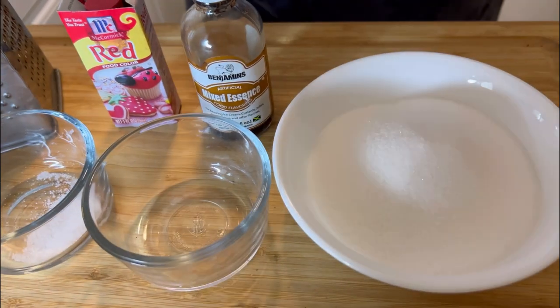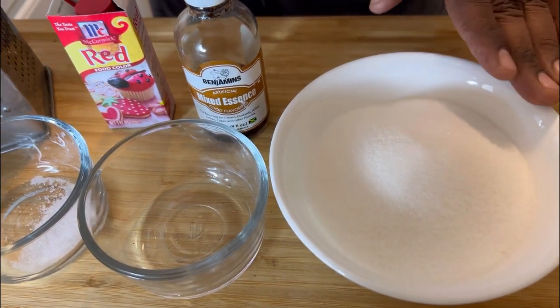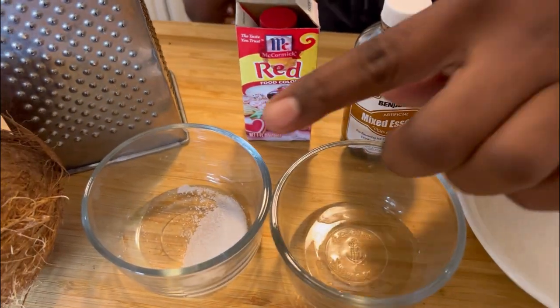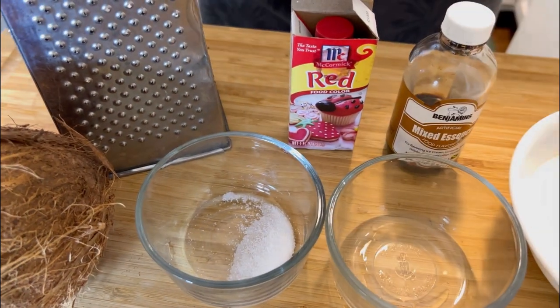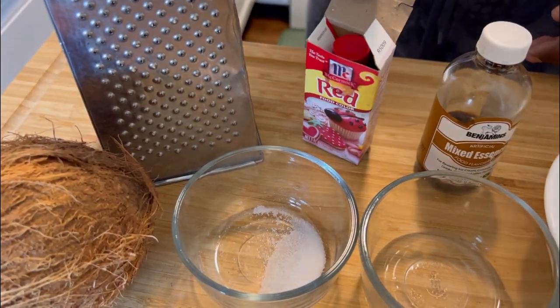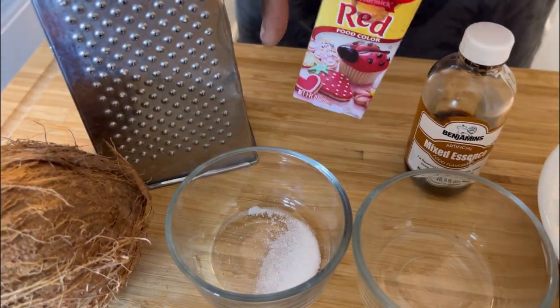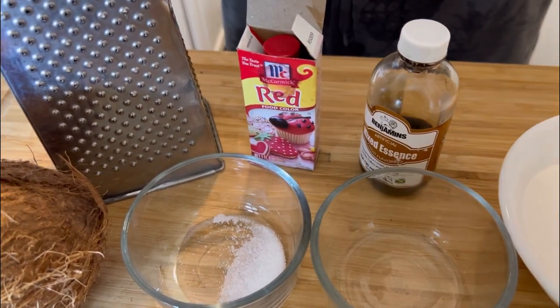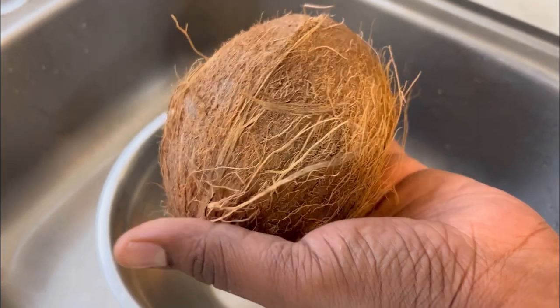I'm going to show you step by step how to make this delicious recipe. For this recipe you're going to need two cups of granulated sugar, about one-eighth of a teaspoon of almond essence, one-fourth teaspoon of salt, fresh coconut, a grater, red food coloring or any color you have available at home, some mixed spice, and that's it. Now you want to crack open your coconut.